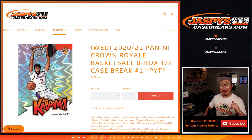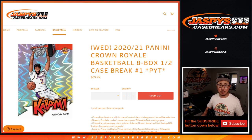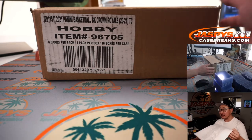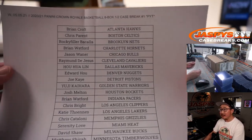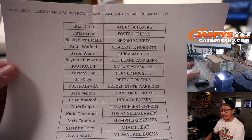Hi everyone, happy new release day. I'm Joe for jazpyscasebreaks.com and we're about to bust open some 2020-2021 Panini Crown Royale Basketball — eight box, half case, pick your team number one from jazpyscasebreaks.com. There's the fresh case right there looking good, so fresh and so clean. Thanks everyone for hanging out with us on a Wednesday on a new release day.